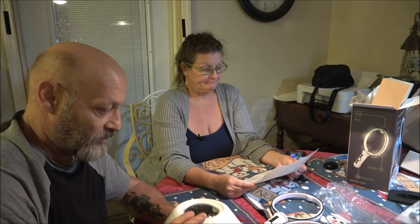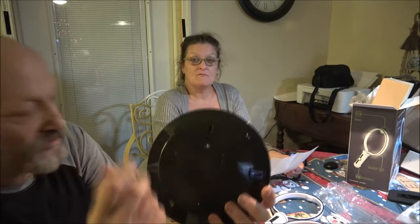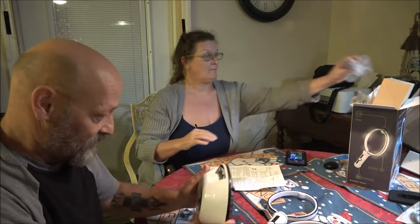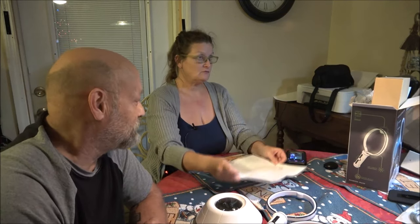There's one screw here — take that out, put your batteries in. Same with the rackets, just one screw each. We're gonna rouse up some batteries and get this show on the road, so hang tight guys.